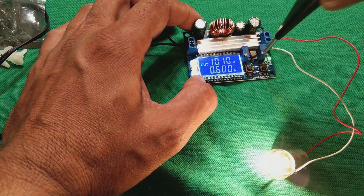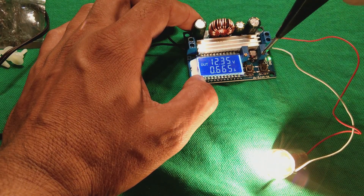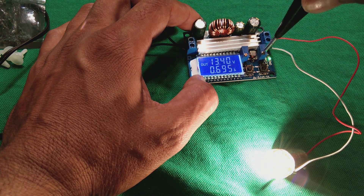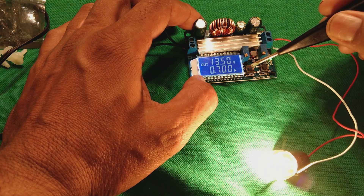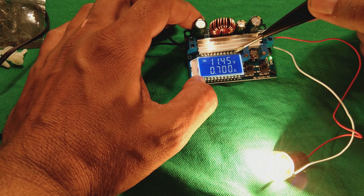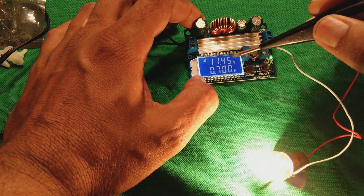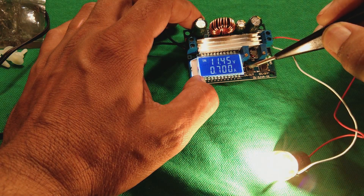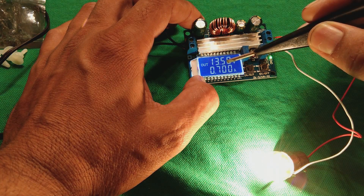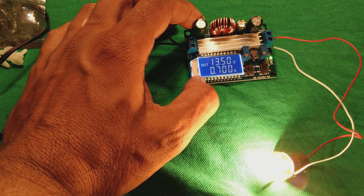You can see the intensity of the lamp is also increasing with an increase of voltage. At around 12 volt, if we go beyond it will increase further. We can select between input and output — the input is now 11.45 volt because our supply is not that well regulated. The output is 13.5 volt and the current is 0.7 ampere, showing this module stepping up beyond the input voltage.